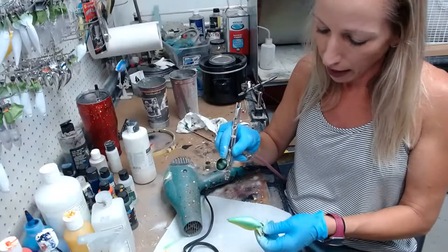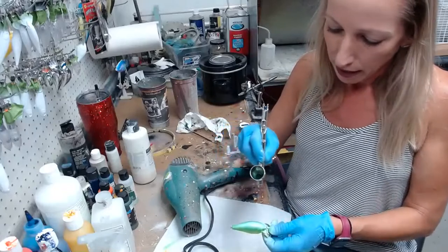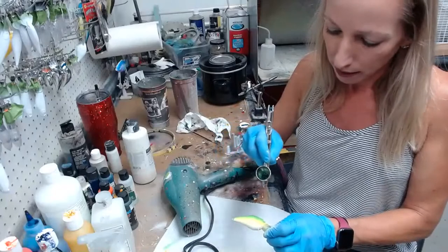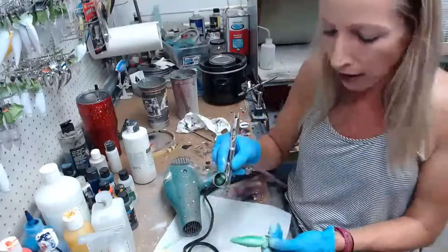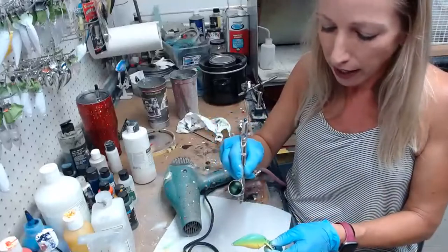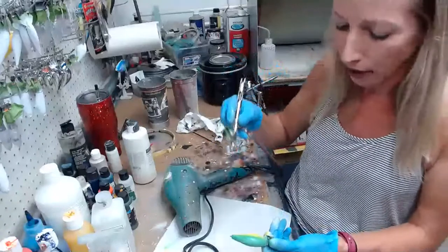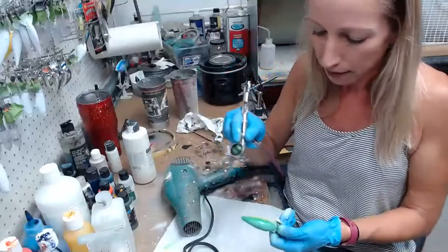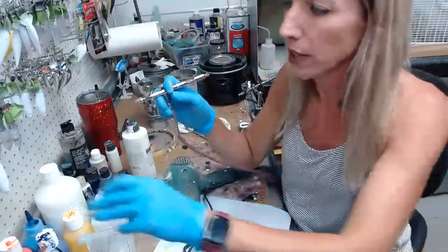I have pinned all that info at the bottom of the comment, and it's also in the description of the Facebook video. If you're not on Facebook, just enter LIVE15 in all caps at coloradocustomlures.com to get 15% off everything until Sunday night.